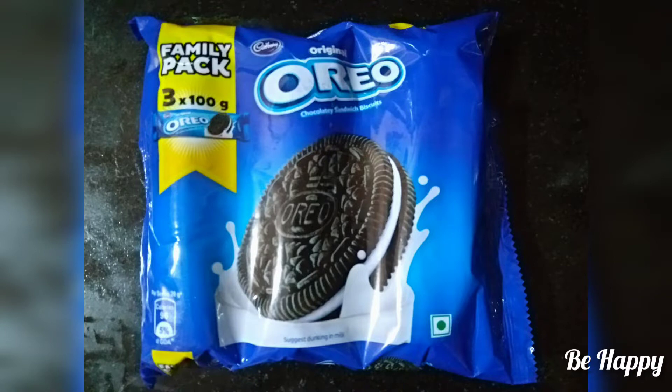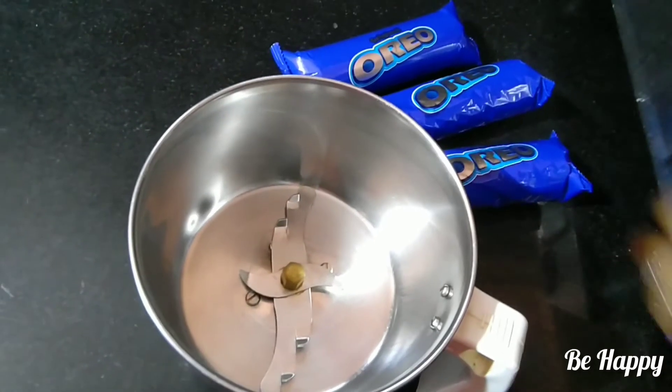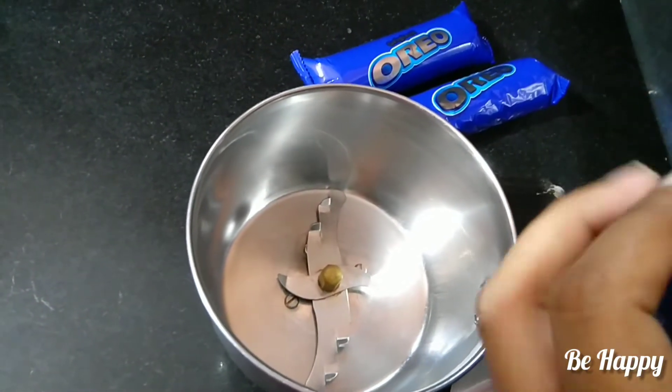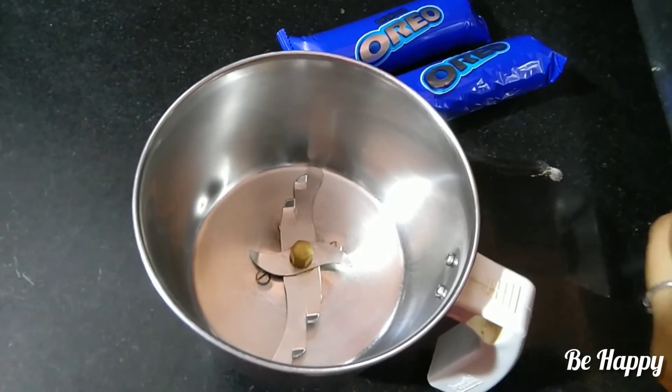I am going to use one Oreo biscuit packet. I am going to use two packets — that makes 24 biscuits. Let me open my packet and separate the cream from the biscuits.